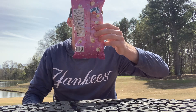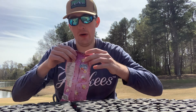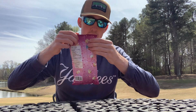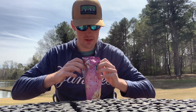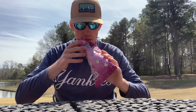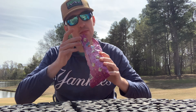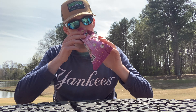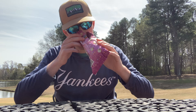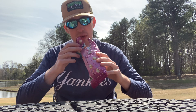Anyway, let's go ahead and open this up and see how it tastes. Okay, it opens from the back. Gotta do the smell test first — smells pretty good. Oh yeah, I love the smell! It smells like popcorn and it kind of smells like birthday cake too.